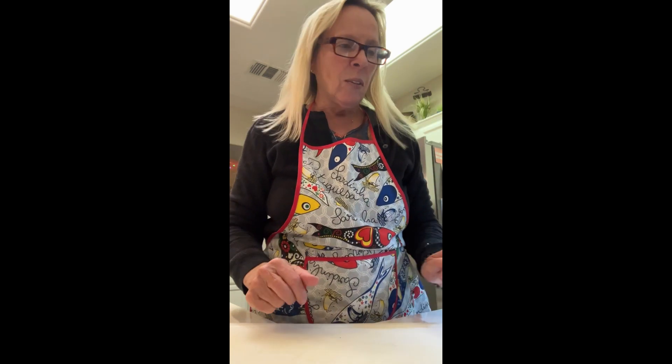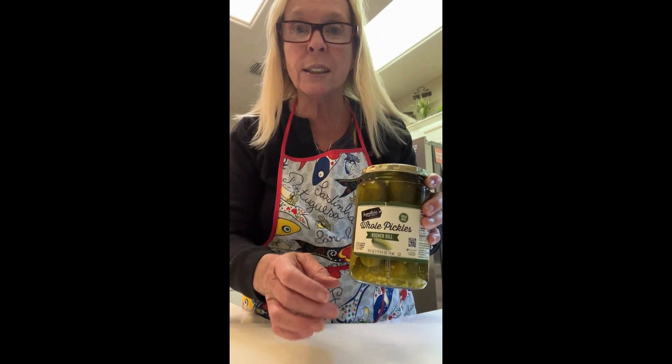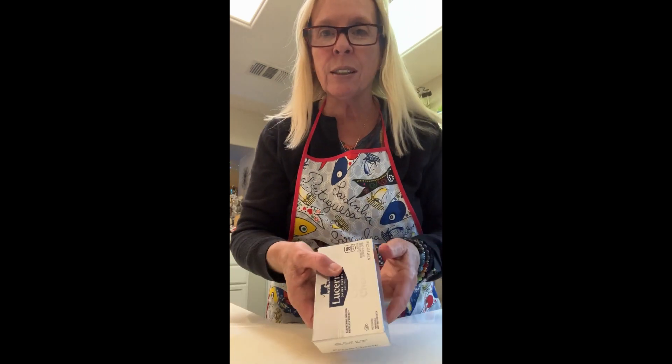The recipe is for an appetizer and I thought I'd try it. It's kosher dill pickles — whole ones, not sliced or spears — and cream cheese. That's it. Apparently what you do — I just told John about it and he's like, 'Oh, that doesn't sound good.' But I'm thinking it kind of does, because you get the salty and a little bit of cheese.